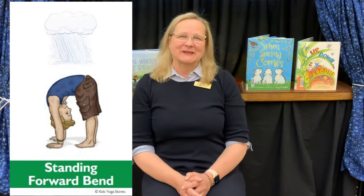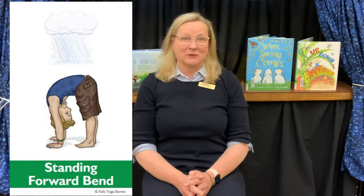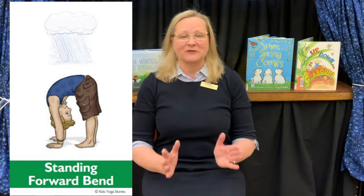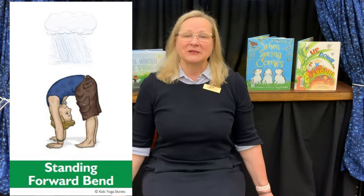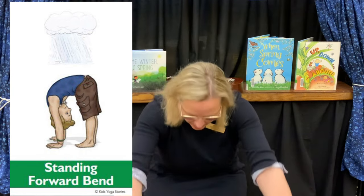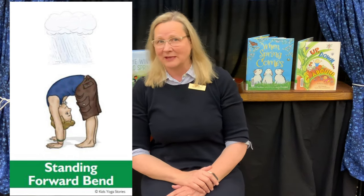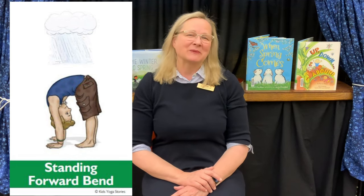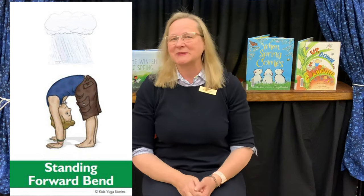Our next pose is our rain pose — that's standing forward bend. We have so much fun in bookworm yoga when we rain down because we always use the sound effects! Stand tall, legs hip-width apart, feet facing forward, arms alongside your body. Bend your upper body and reach for your toes — let's do those sound effects all the way down. Nothing says you have to make it all the way to your toes today; maybe tomorrow. You can let your rain fall down several times.